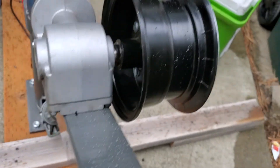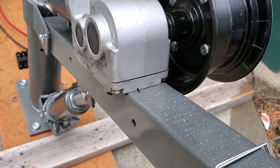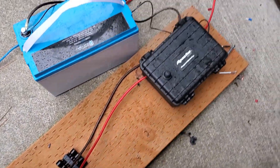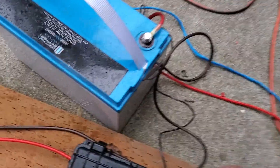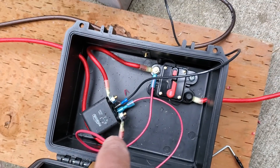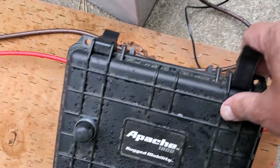The motor is right on the shaft there. It goes back to this box here. Inside this box is my switch, my relay, a circuit breaker, and all the wiring for it.